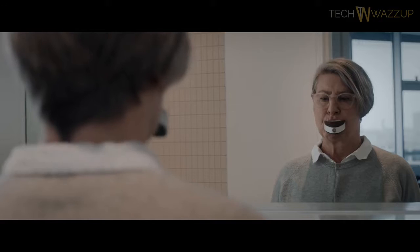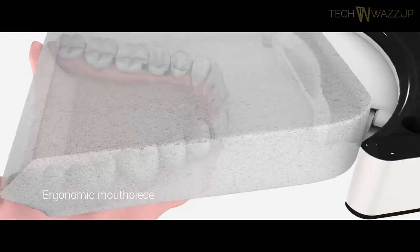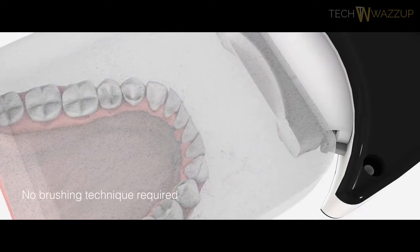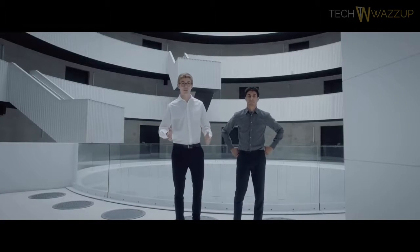UniBrush arrives as a complete kit with a one-year warranty to ensure your 100% satisfaction. We paired Unifoam with sonic vibrations and fluid wave technology that work together to flow toothpaste between each and every tooth and below the gum line, getting into places a manual toothbrush can't reach. Thank you for watching. Now let's change the world for the better.